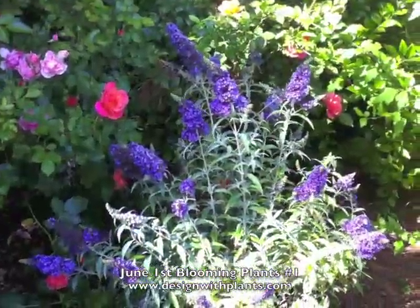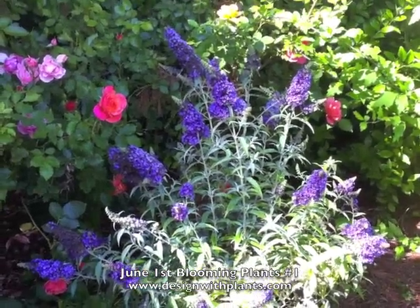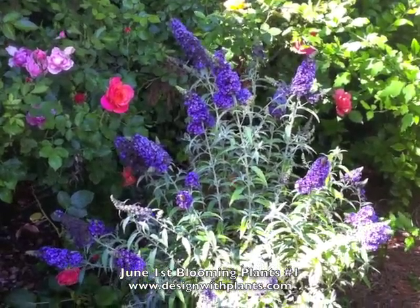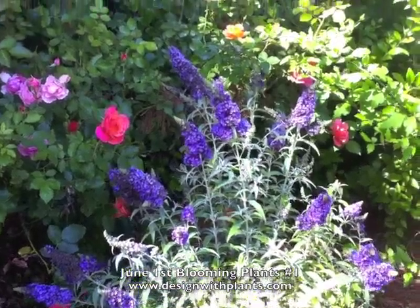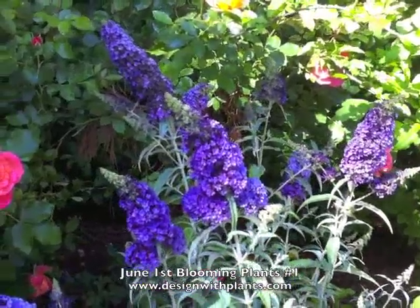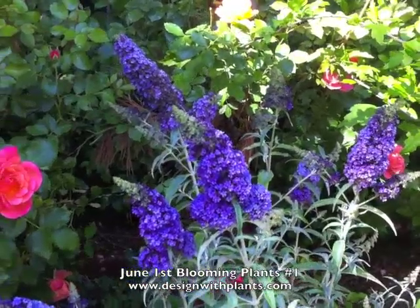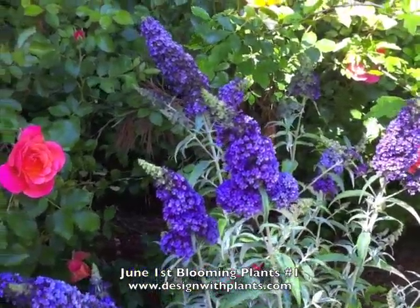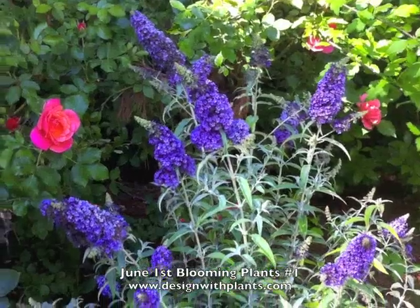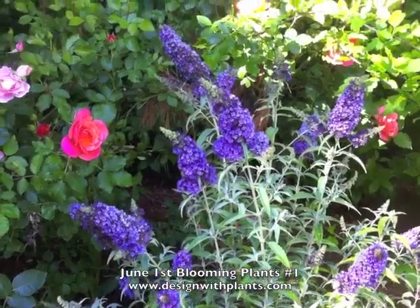This is Buddleia Buzz Violet. I'm just discovering this plant. It is a dwarf — only gets about three feet high and wide. Look at these flowers. It's a dwarf form, which is always nice with Buddleias because David eye gets so darn big and unruly. I'm actually test-growing this; I want to see if it reblooms or how long the bloom cycle is compared to Blue Chip, which I already know reblooms.